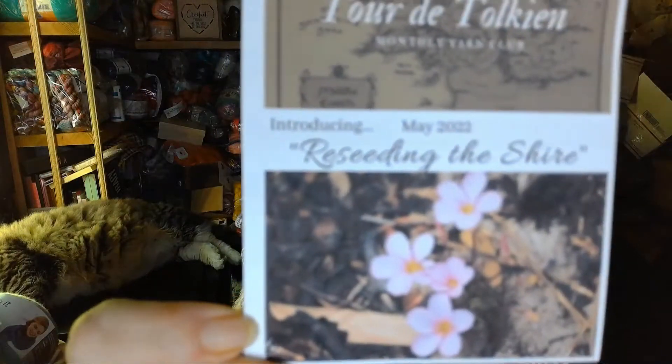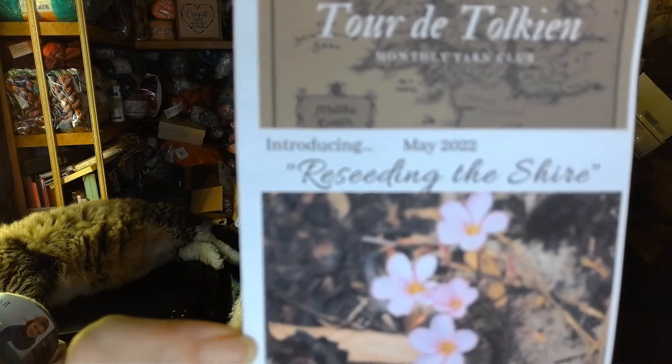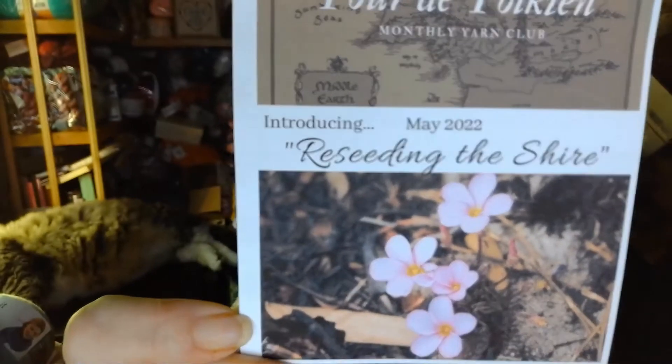Sorry for the crinkle. I'm gonna get it out of the bag. This is for the month of May. Let me get the cards out here. Okay, the first one I have is the Tour de Token.